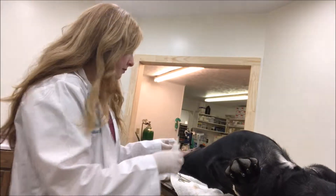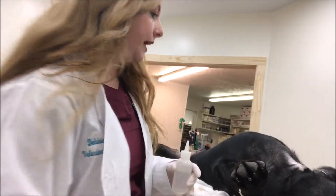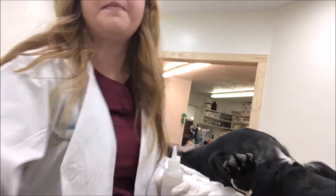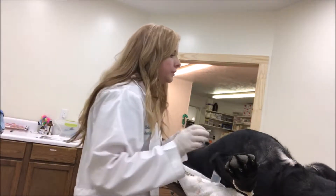Hi, this is Debbie Gray. We're going to do our culture for dermatophytes, which is ringworm. We've got a big boy here, our good friend Kobe, and he's got some really nasty skin. We're going to do a few different tests on him: a dermatophyte culture, a skin scrape, and a bacterial culture. We have to pick a lesion.